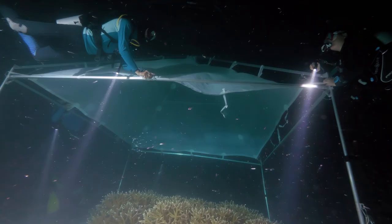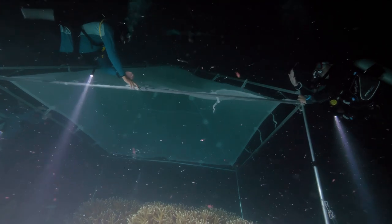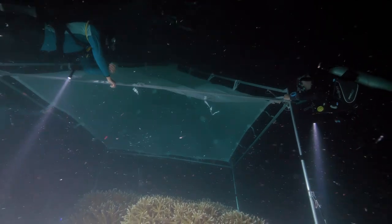Everyone on the team knows: stop what you're doing, we need to reset. There's something going wrong — let's take a second, figure it out, and then we'll get going again.